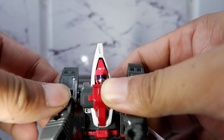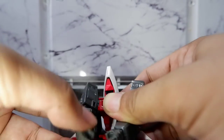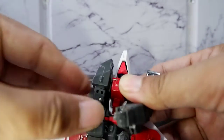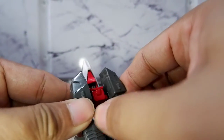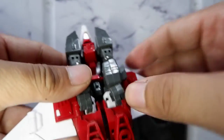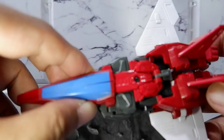Next you have to rotate the shoulders inwards. You see this tab in the chest and the hole here, so you put the tab into the slot like so. Also with the other side. And now you'll have to attach the cockpit onto the head. There you have it.